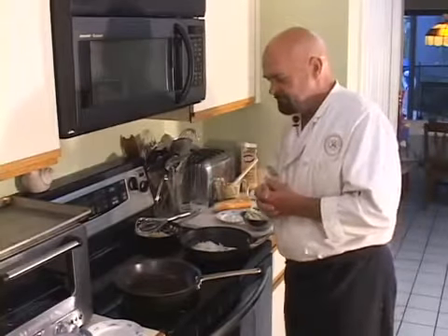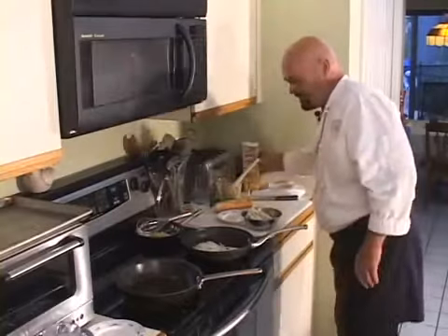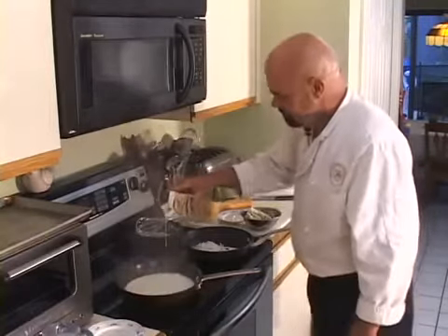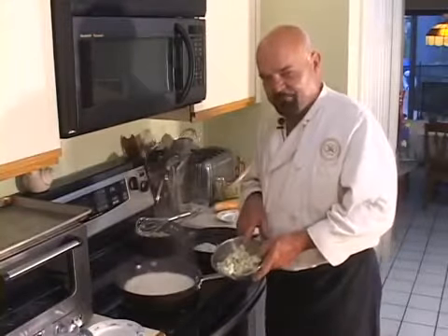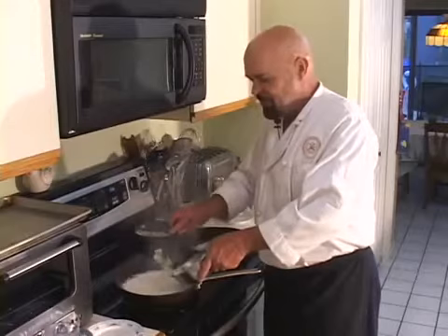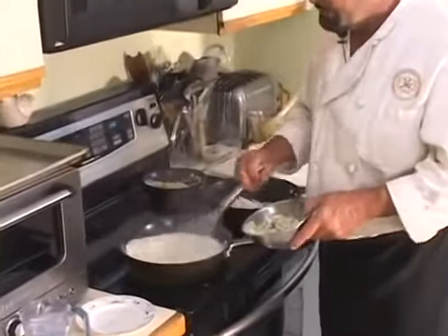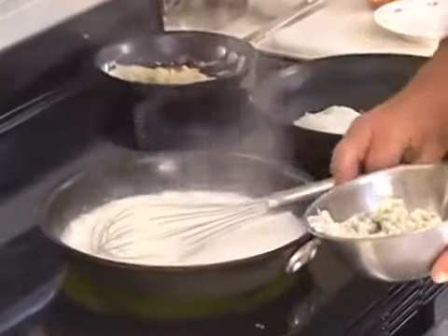In this pan I'm gonna make the gorgonzola cream. I'm gonna start by putting some cream in here — probably got about a cup and a half in there. Now I have some gorgonzola cheese and I'm gonna put some of that directly into the cream. This is a simple recipe but it's awfully good. I've got about two-thirds of a cup of cheese so far. You're gonna see how fast this is made — you're not gonna believe it.